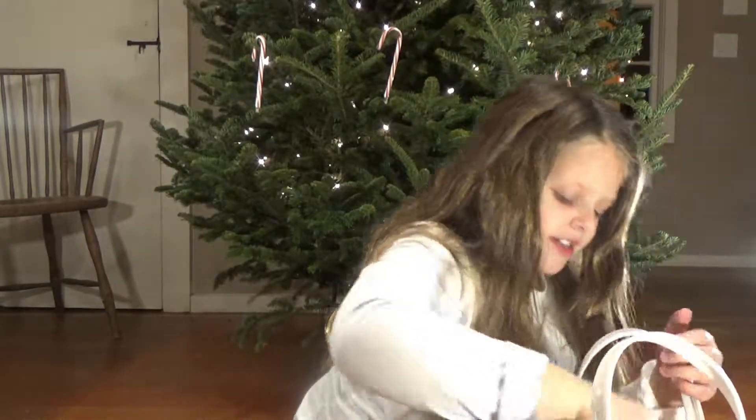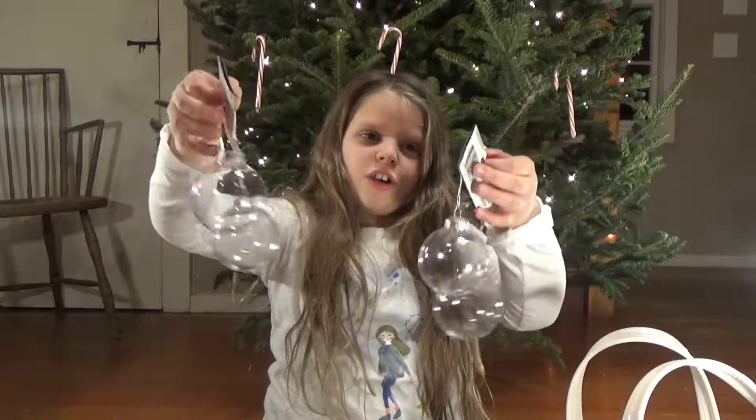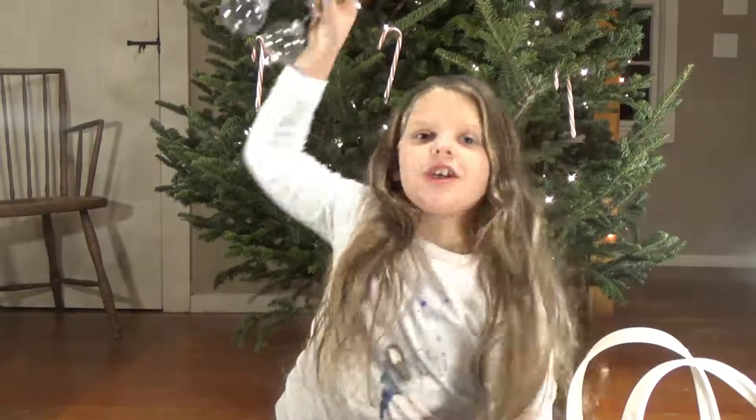Next thing we got are these clear baubles — you can make your own ornaments with them, and then we're going to hang them on the tree and it's going to be really cute.